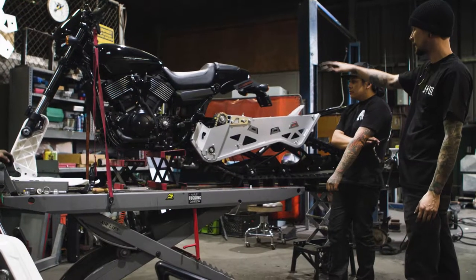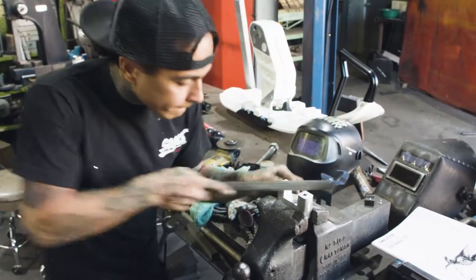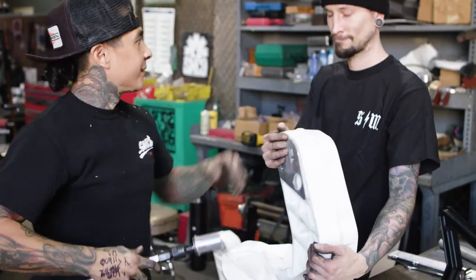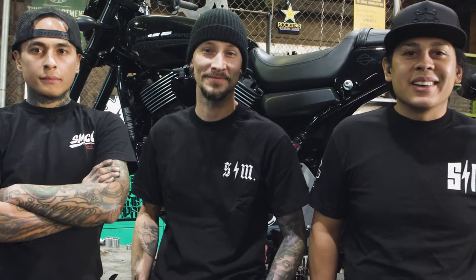It probably took multiple hours to figure out what to do — how many options, like, what about this, what about that. Hopefully we finish soon and give us like a day or so to figure out where we're going to put them and how we're going to get them there.